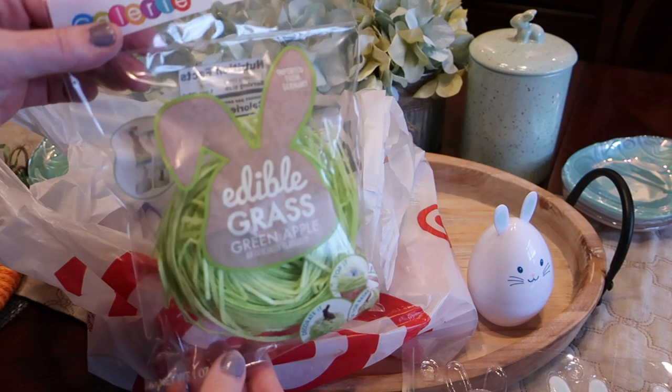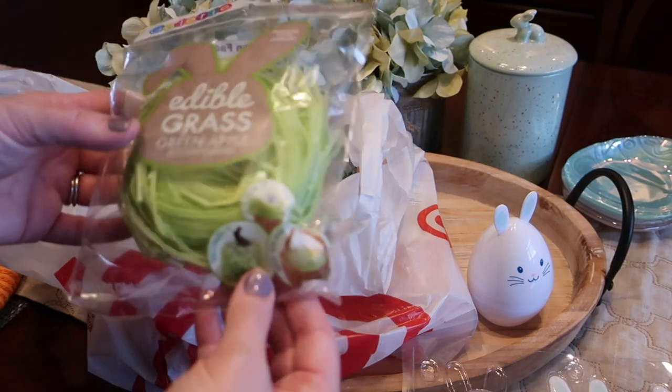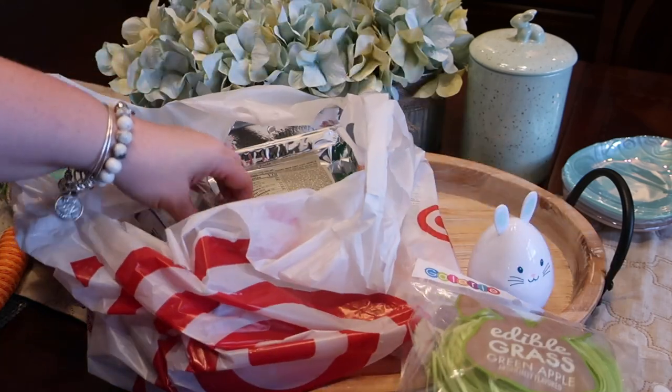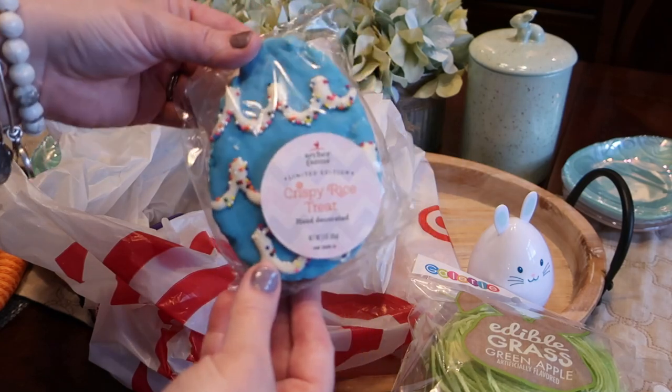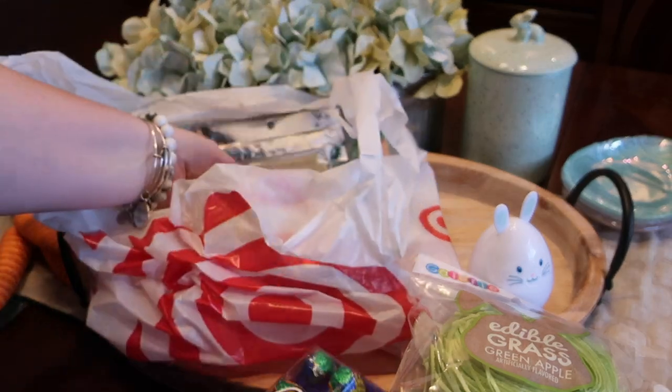I also got some edible grass. I've been wanting to try this — it's great because it's also a decoration and it works as part of the display as a snack as well. We have a crispy treat which is egg shaped just to add a pop of color, and some foil eggs to add all around to the edges.